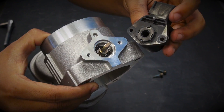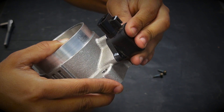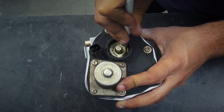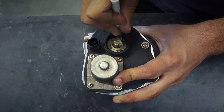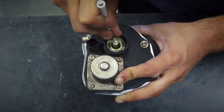Then install the throttle position sensor by lining up the locating tab in the sensor with the locating hole in the BBK throttle body without twisting the internals on the sensor. Take a look at the plastic cap — it has a small tab and a large tab. Then look at the motor housing — you will see that it has a small landing and a large landing.